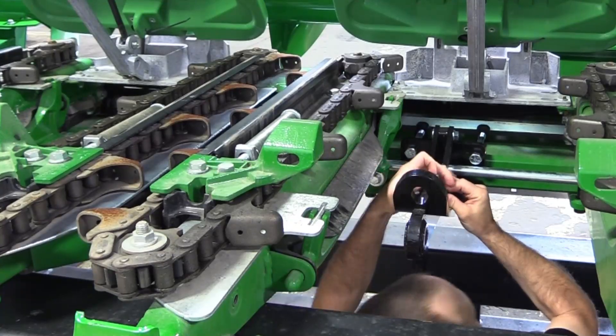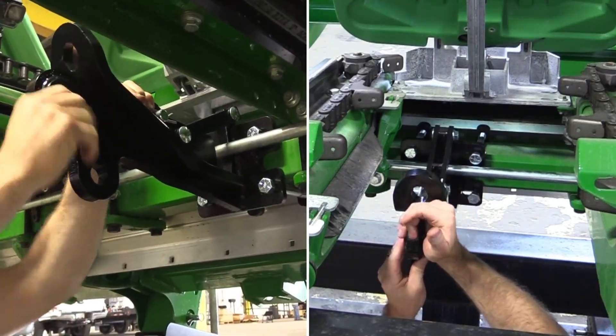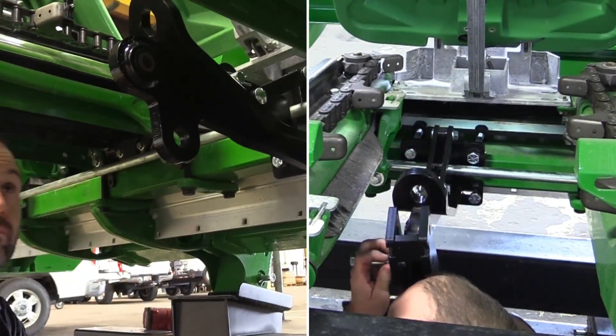There is a metal bushing to put in the pivot point for the arm. This goes in the hole with the fiber liner. The arm is attached by a 5/8 inch bolt and lock nut.